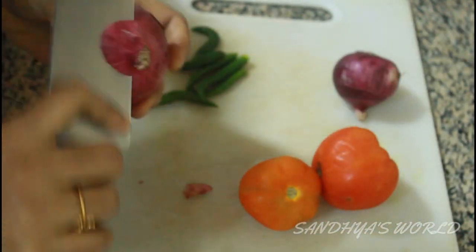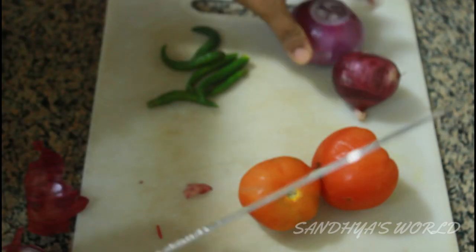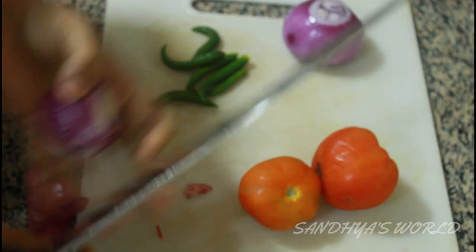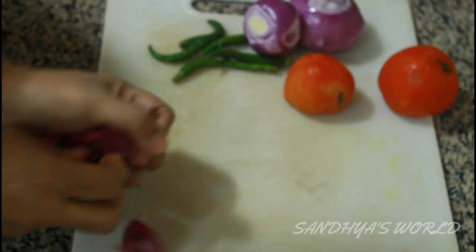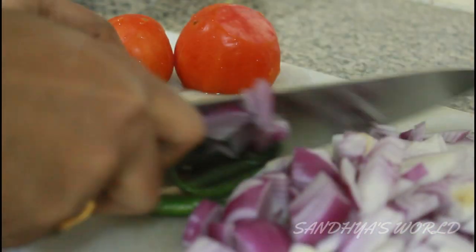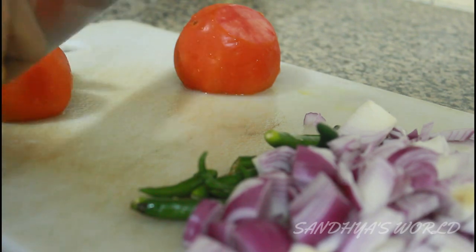In the next step, we will take the leaves and put the leaves on. The leaves are quite delicious. I will cut it and it will be a good taste for this dish.